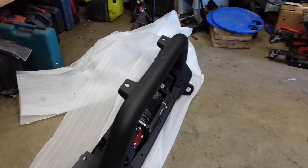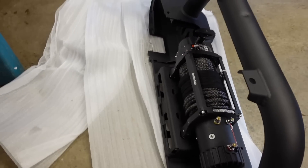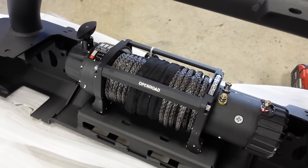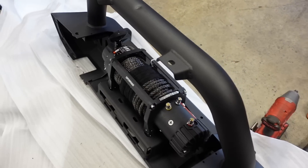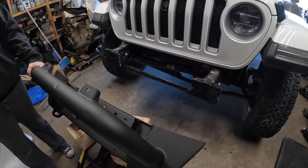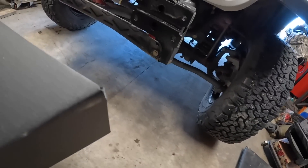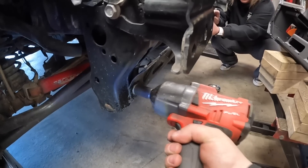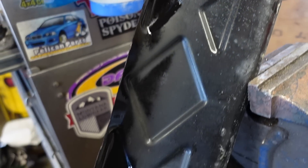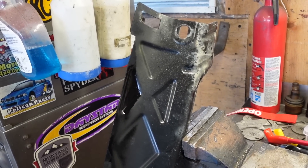Now that the winch and bumper are unboxed, I want to test fit it first. It's a 13,000 pound winch and I want to make sure we have enough clearance and that the bolt holes are going to line up, because I don't want to go through all this hassle and find out the winch isn't going to fit. We're looking good. Then I realize this metal plate has to get trimmed — I took a big section out and trimmed a bunch off, hoping now the bumper will be able to fit.